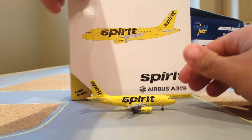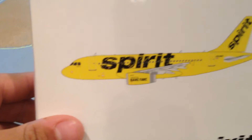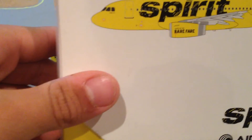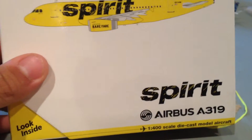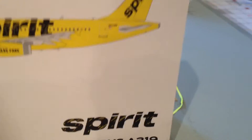I'll start off with the box. The front is a white box for GeminiJets. On the front we have the Spirit plane — Barefair. The Spirit logo, the sides — all the same stuff as always for GeminiJets.